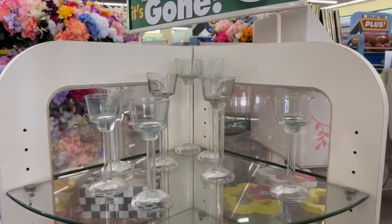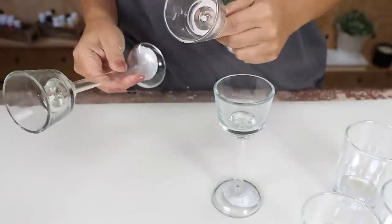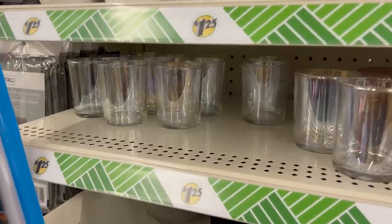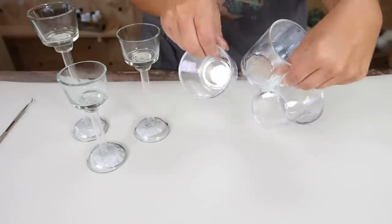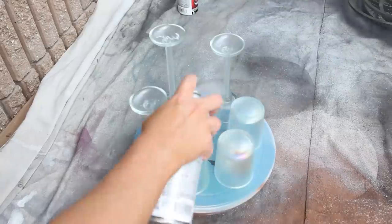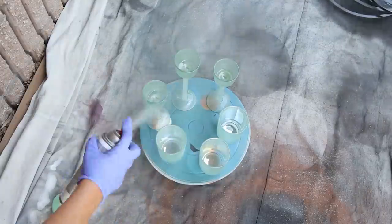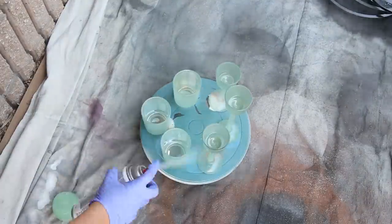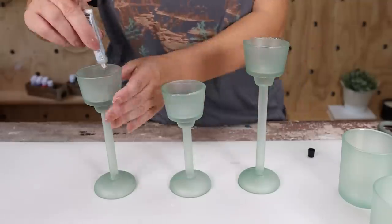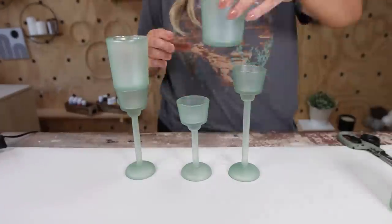Dollar Tree is now carrying these three-tiered glass candle holders. A lot of times their candle holders are all the same level, so I love the difference in heights. I'm going to show you a look that's a little more for this time of year. I also bought three tea lights. With the three candle holders and the tea lights, I'm going to spray those with a green sea glass spray paint — it's going to give kind of an iridescent look. Once that dries, I'll add E6000 to the top of my candle holders and put the tea lights on top of each one. I'll let that dry overnight.